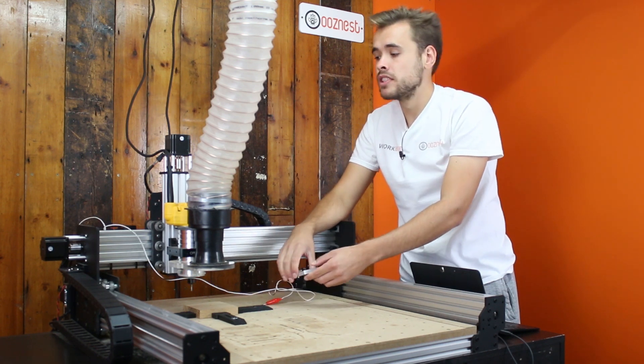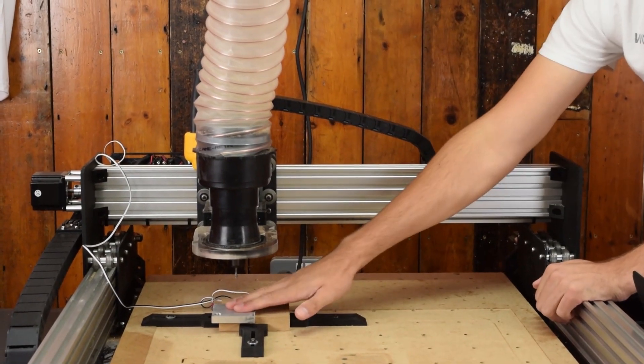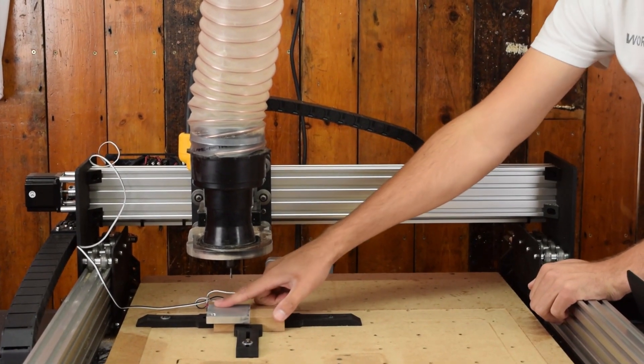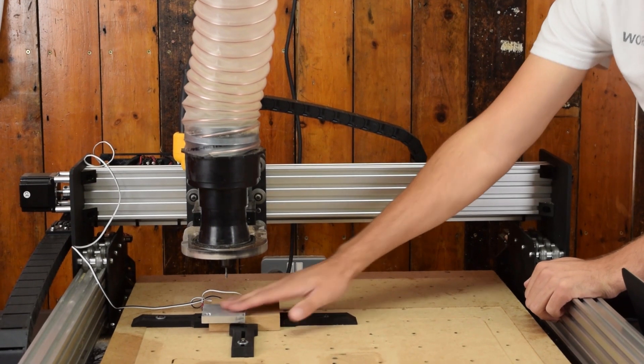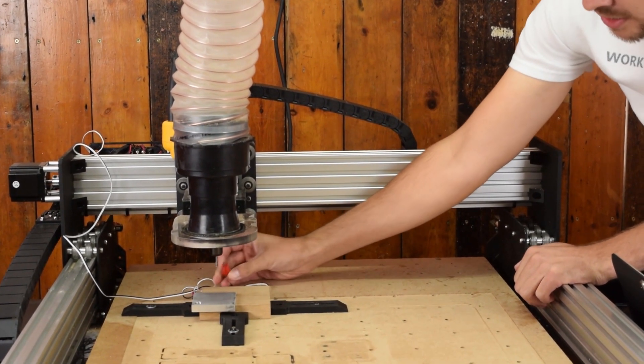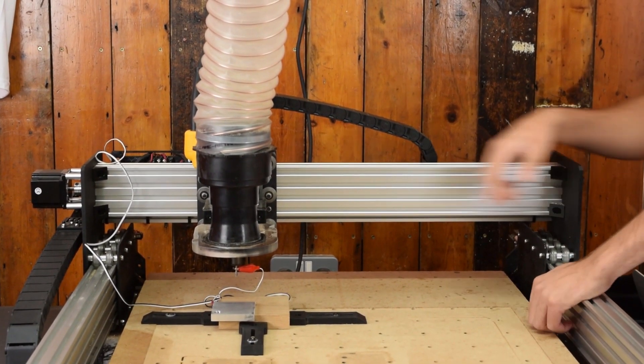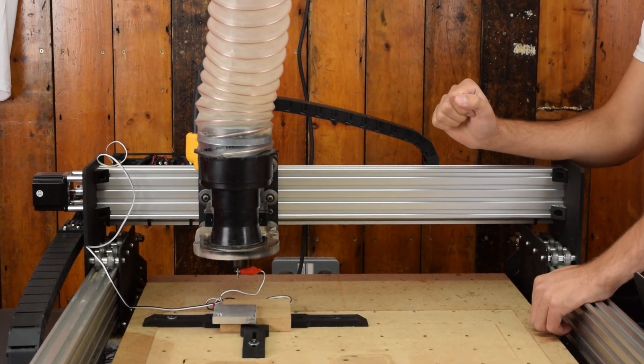So now I'm going to move on to how you connect it to the controller. To connect the touch probe, you have one wire connected to the touch probe itself and you have a crocodile clip which you then connect to the end mill. Next, you need to connect these two wires to the controller.